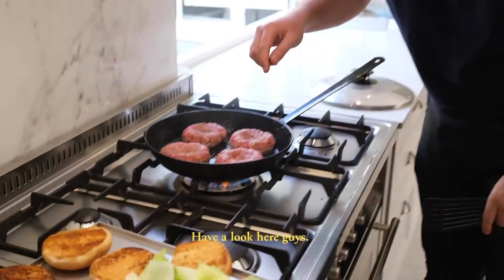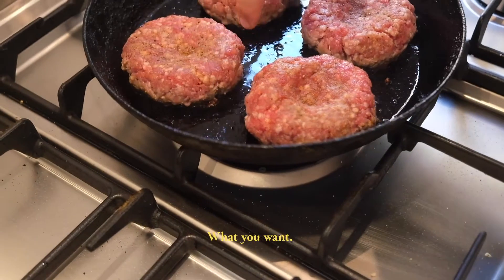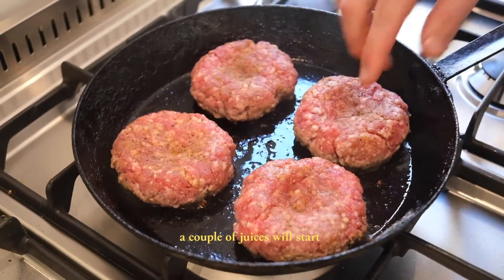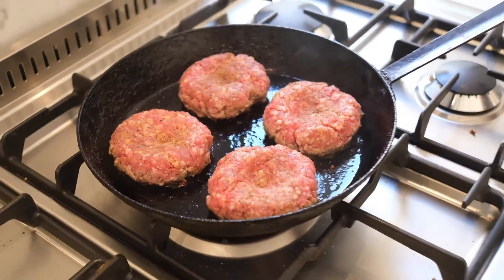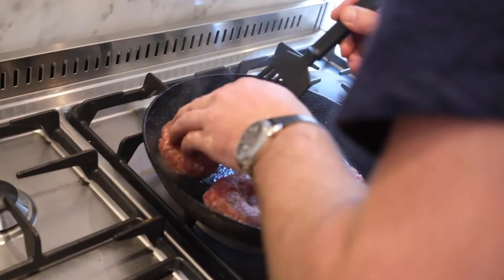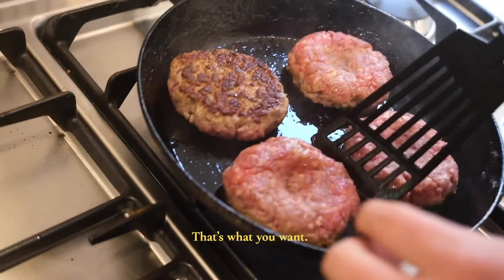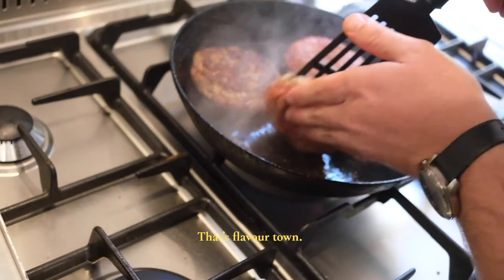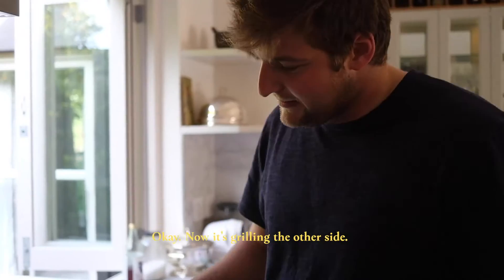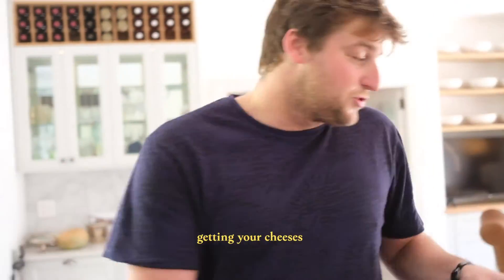Look here — you can see the sides of the patty start cooking, which is really what you want. You'll also start seeing some of the juices push through the patty. Look at that — that's flavor and caramelization right there. Now it's grilling on the other side.